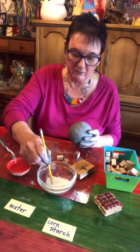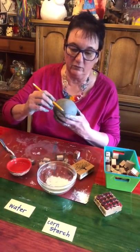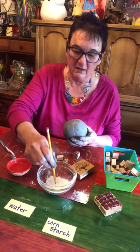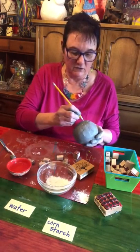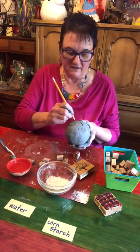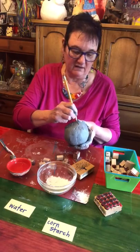You can also take a pencil — you want the point to be a little rounded, not super sharp, so you don't get sharp edges — and dip it in to carve into the clay. Just go and make designs however you want.